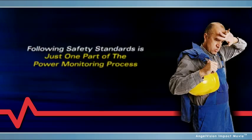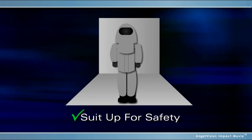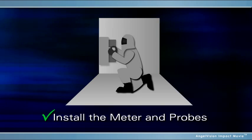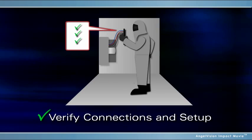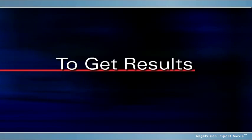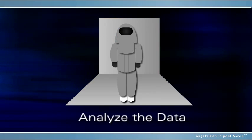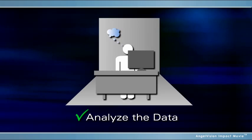Following safety standards is just one part of the process. In that process, to measure power, you suit up for safety, install the meter and probes, verify connections and setup in the meter before leaving it to monitor. To get results, you suit up again, uninstall the meter, and download the data. Then you have to analyze the data and produce a report.